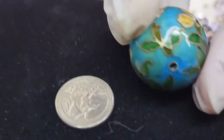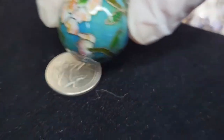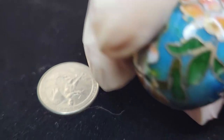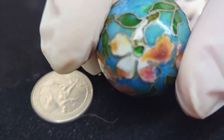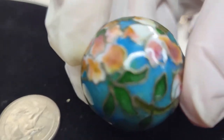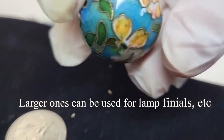And then I have one in teal, which is 30 millimeters — bigger than a quarter. This one's got a lot more detail to it and a lot of variation of color. You can see the hole for stringing. This one will run $10 and I have about 12 of them.